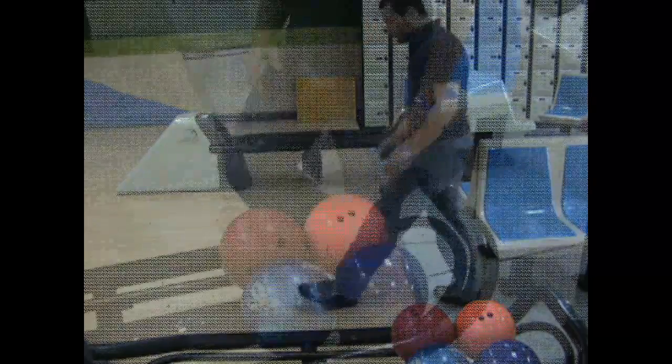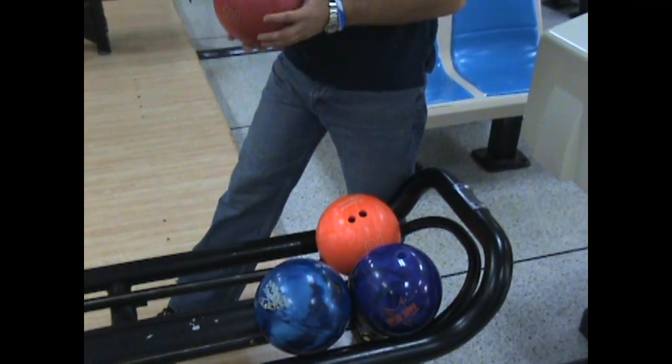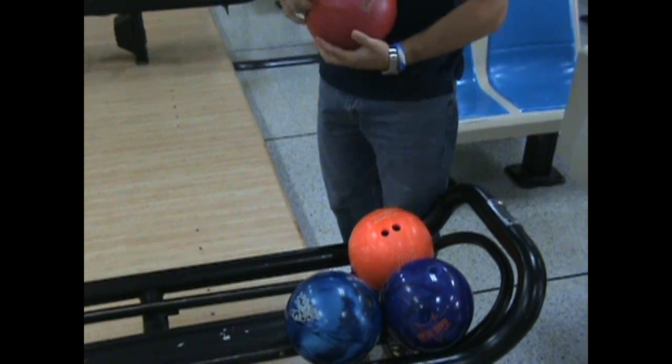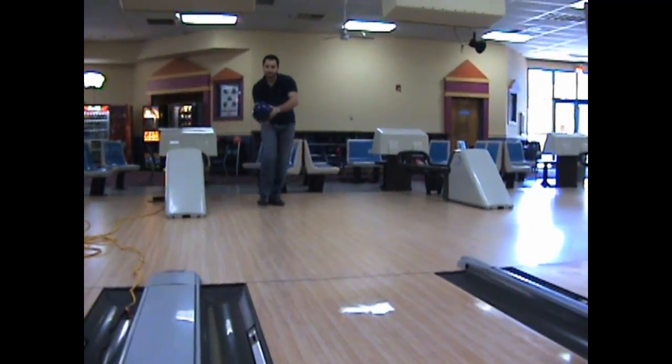Once you're ready to bowl, always pick up your bowling ball from the sides with two hands. Never insert your fingers into the holes, as a bowling ball coming down the ball return may cause injury to your hand. Also, never place your hands near the opening to retrieve a ball return. If you have a problem, contact Center Control.